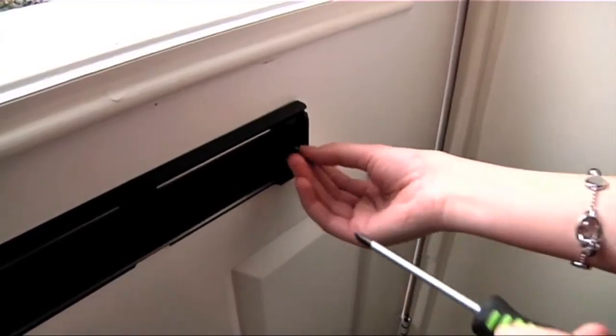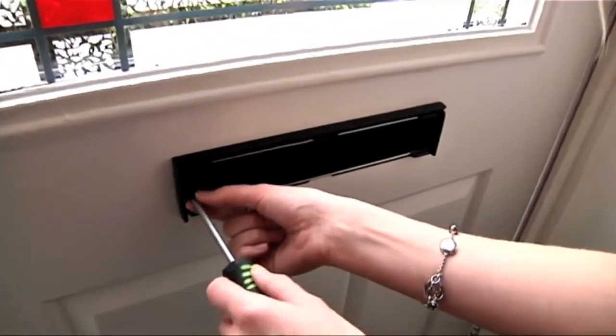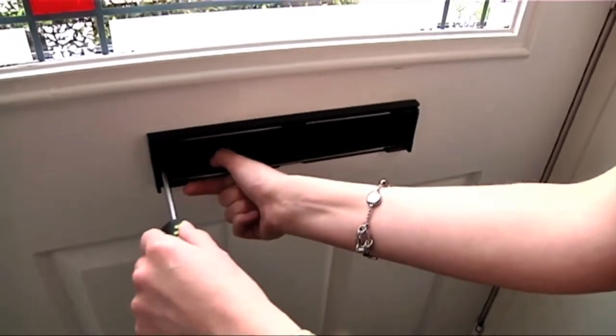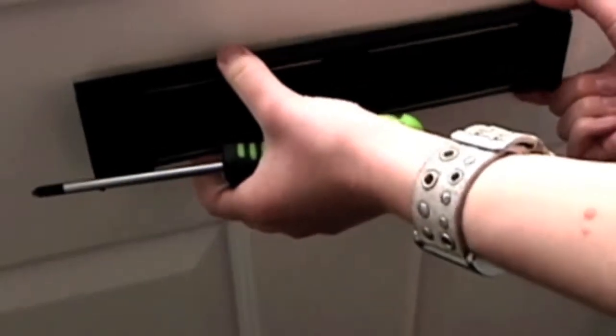Firstly, remove your current letter plate by lifting the flap on the internal side of the door and unscrewing the fixing screws underneath. Pull the external and internal plates away from the door as shown to remove from the door.